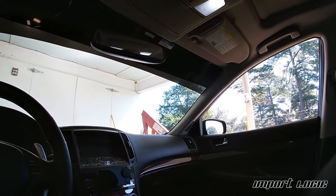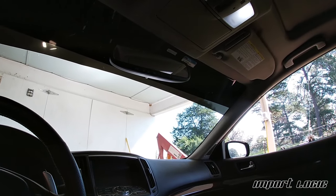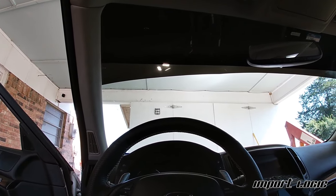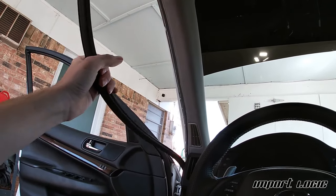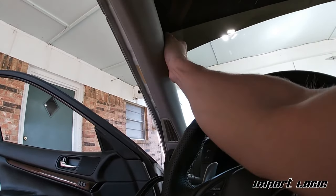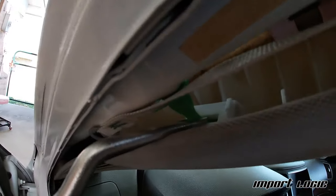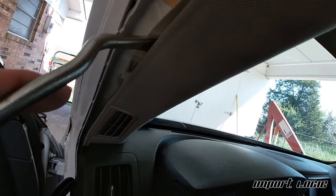Everything you need for this project should cost less than $50. I bought 20 feet of 3/8" vacuum hose — really any 3/8" hose will work — and some brass barbs, T's, and various little fittings. To start, pull the weatherstripping out on both sides: just grab it and rip it down. Then remove the A-pillar by grabbing the side and pulling. Once slightly pulled out, there's a small green tab — turn it sideways or use a pry tool to pull it out of the A-pillar framing.